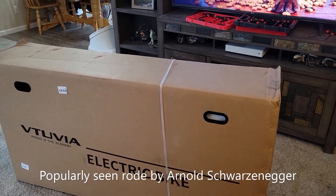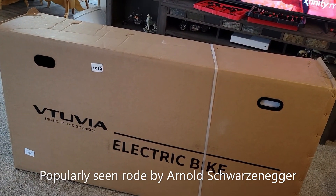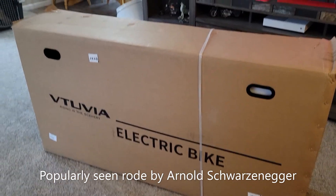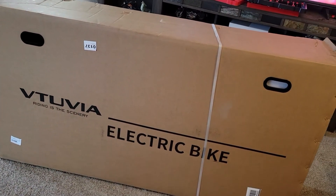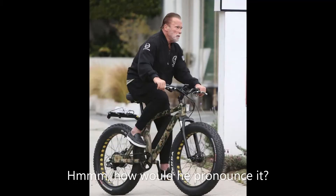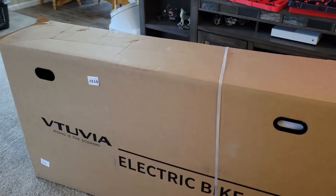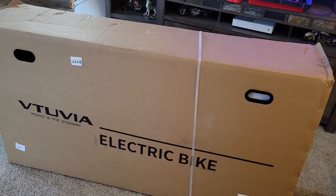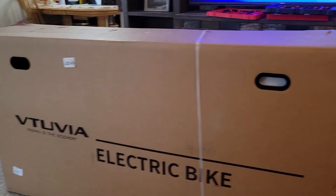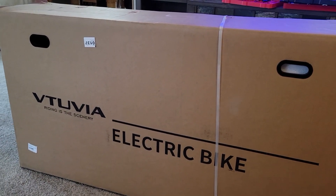In this video we're going to be going over the VTUVIA — V-T-U-V-I-A — SN100 fat tire e-bike hunting bike, whatever you want to call it. There are a couple different sayings on the website of what it is, so let's unwrap it.